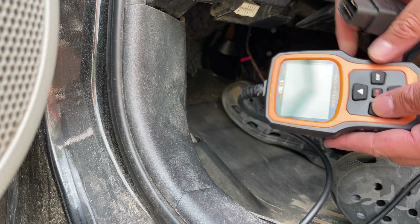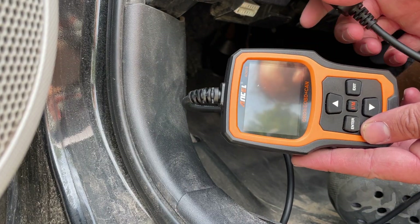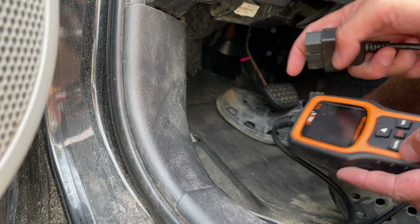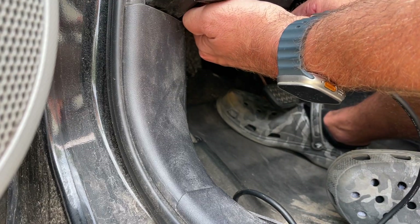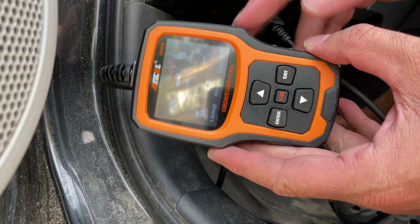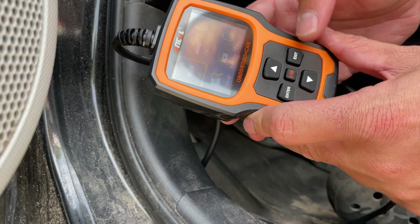Today we're going to show you how to use your Ancel AD410 OBD2 code reader. I've got this on a Toyota Prius 2012 C. To do this, you just need to find your OBD2 port — it's right there — and plug it in, making sure all the pins are lined up. Once you plug it in, this screen pops up. You need to charge it up first; there's a little charging port and it comes with a cable.